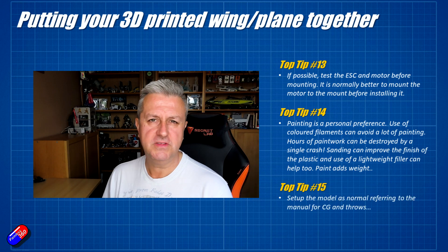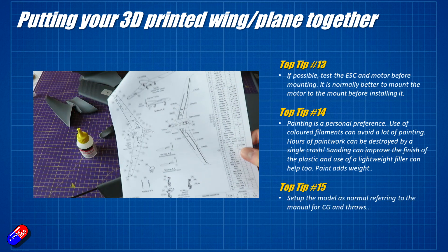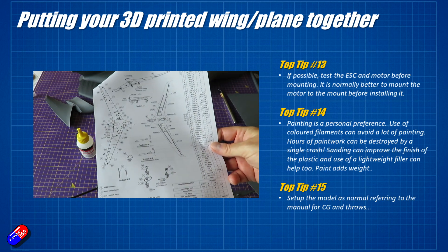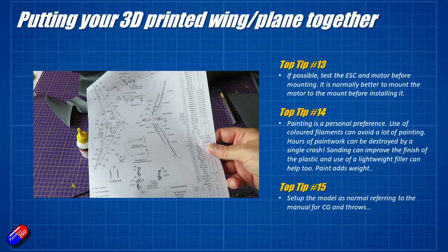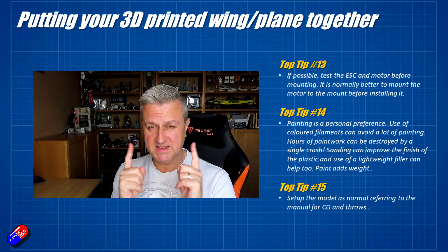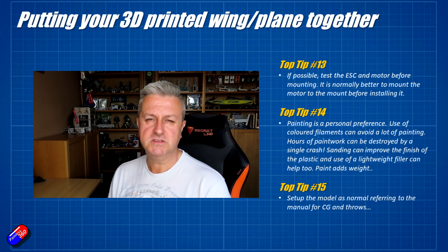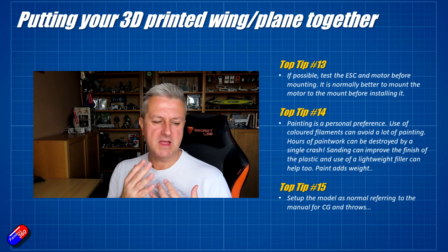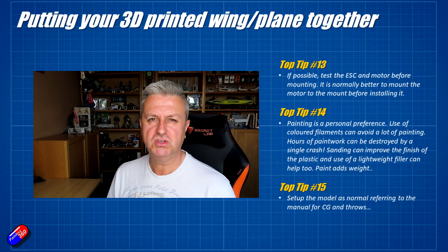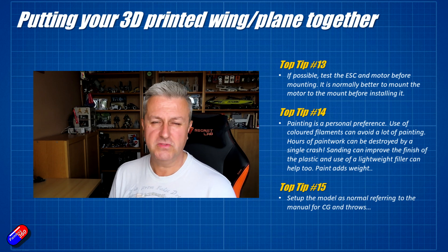The last tip is to make sure that the CG and throws are set up as per the model. The Eclipson manuals in particular are very good for this — they have actually figured all of this out, test flown all of these aircraft, and worked out exactly where the CG needs to be and where the throws need to be as well. Most of these final tips are kind of standard stuff for any plane, but take a little bit more care to make sure you don't accidentally overstress a hinge or break one of the plastic pieces you've spent so much time printing.